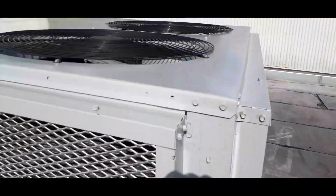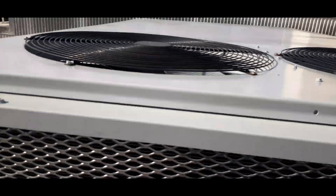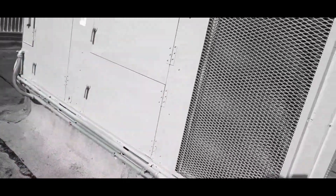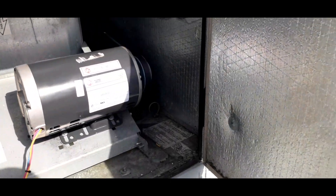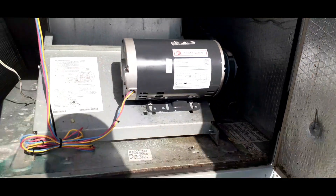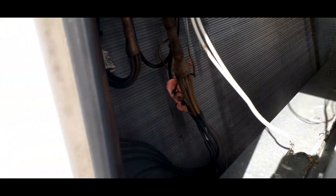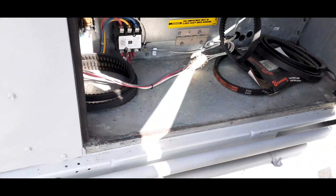I'm basically checking out my condenser fans — everything seems to be running. Just opening this up. Belts are on, everything is running. Coil's not frozen or anything. Just checking our electrical. We open up and try to check everything.